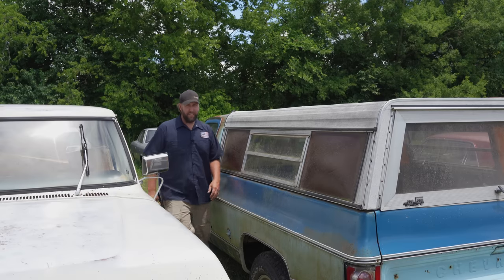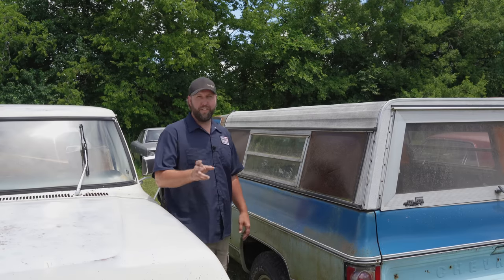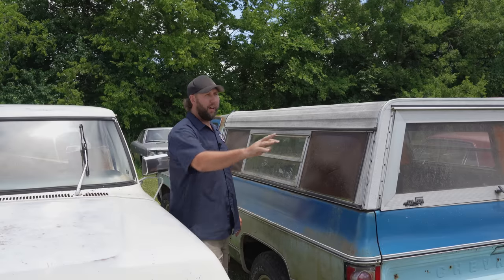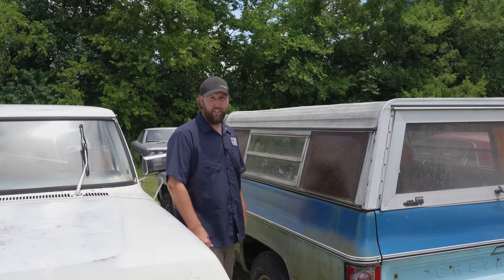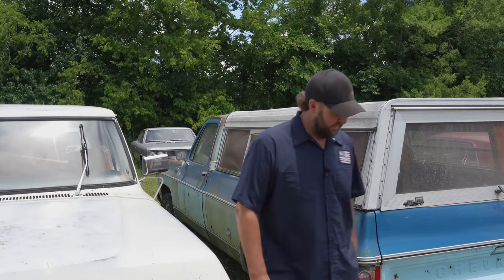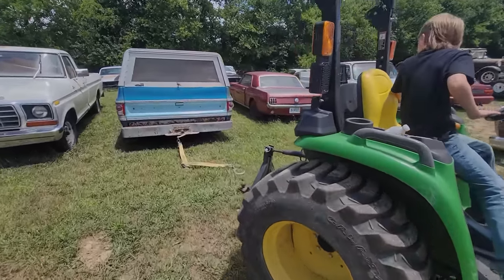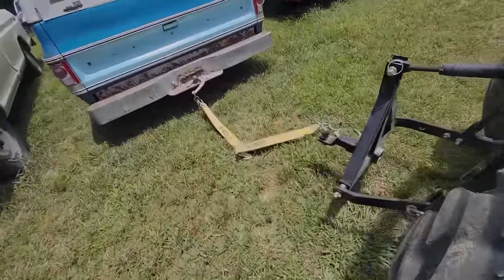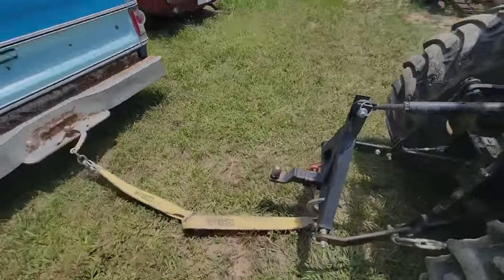Things are getting a little tight in Rusty Acres. I think the first thing I'm going to do is just hook a chain on this, drag her backwards a little bit so we can get around and work on it. There's a lot going on with this rig — flat tires included.